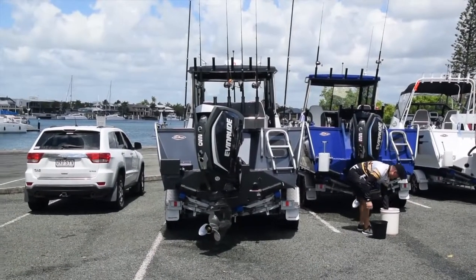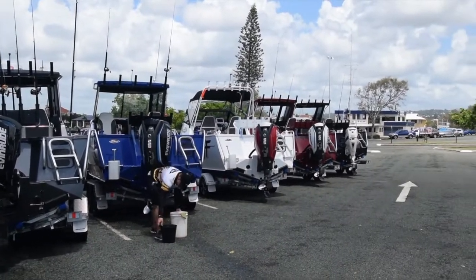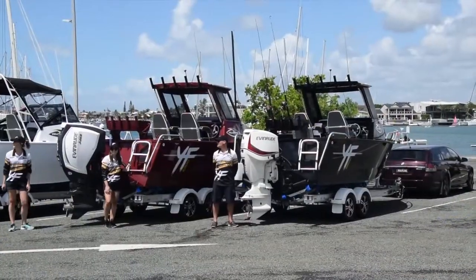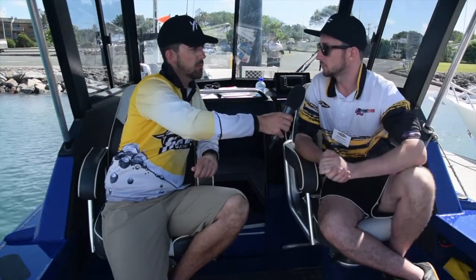And they were definitely comfortable out there. So there are a few sizes available — run me through the range, what can buyers expect to see? Well, first of all we start off with the 5800 hull, available in both a soft top and a hard top model. Next we have the 6200, then the 6700, and finally the flagship 7400 model, all available in both hard top and soft top.